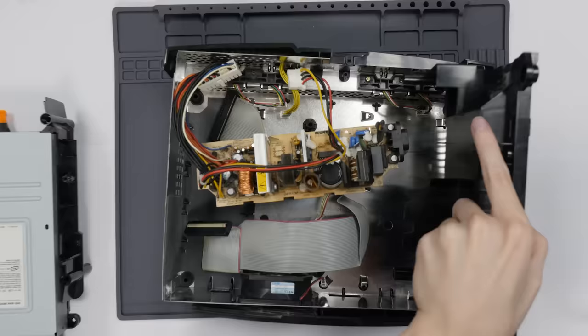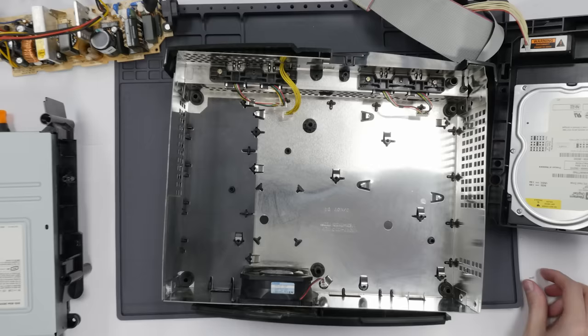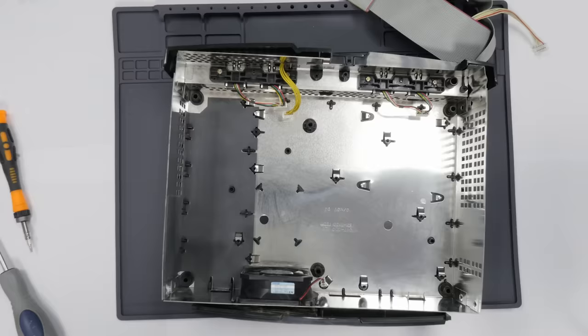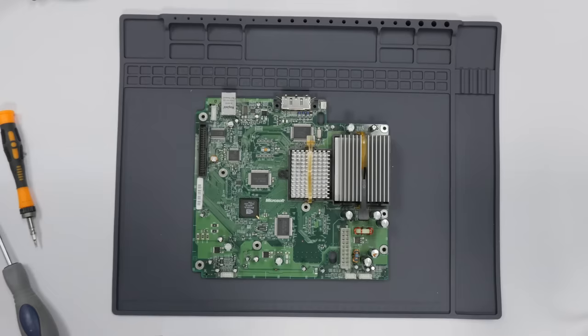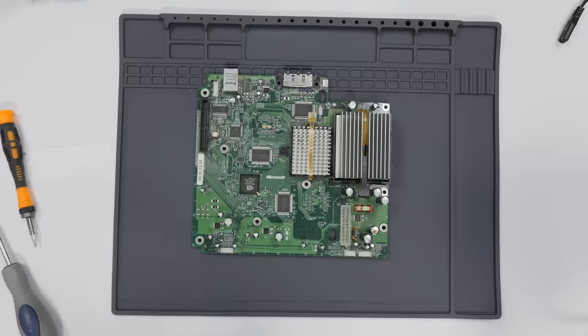I've gone ahead and dusted down everything. There was so much dust on these things, but now they're a lot nicer to work with. Now we can get to the actual repair part of this Xbox — all we need is the main board. All five of these capacitors are actually exactly the same, and I have a bunch of those because these caps fail all the time.